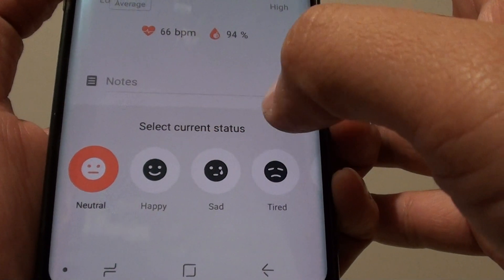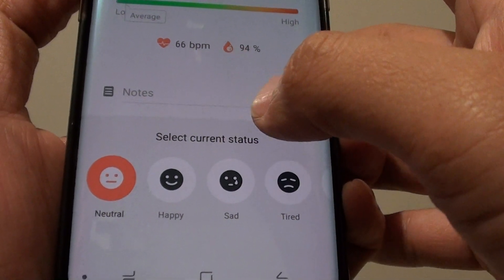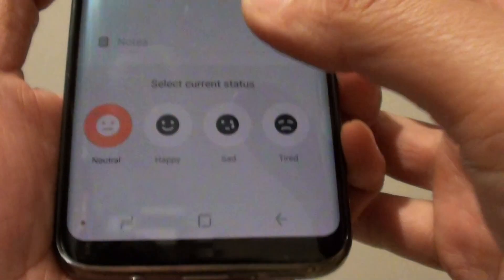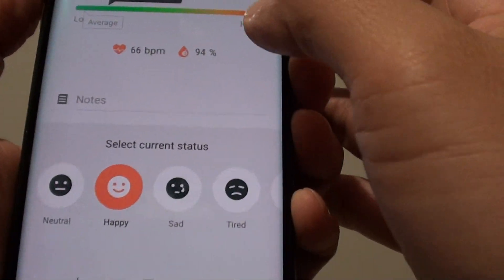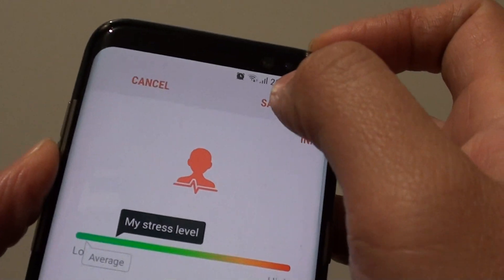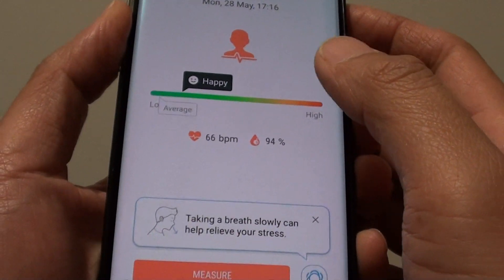With this information the phone gathers, it will over time give you a better, more accurate measure. So let's say at the moment I'll be just happy, happy to see people — and then just tap on this save button and you can save the information.